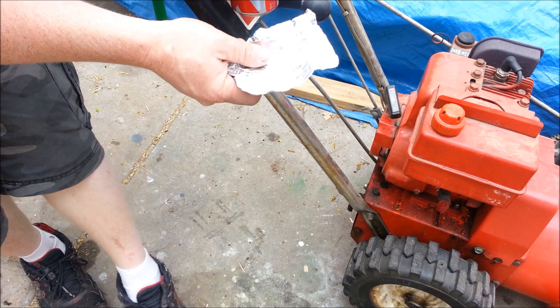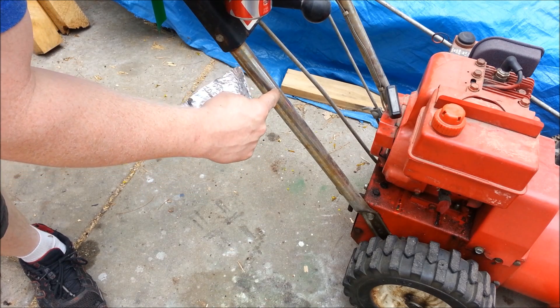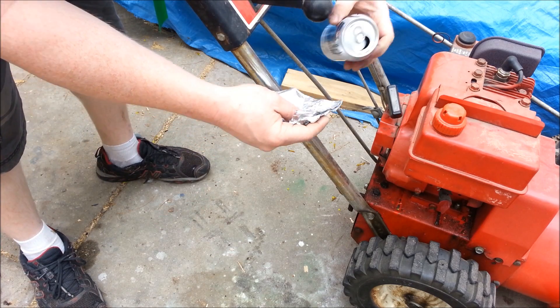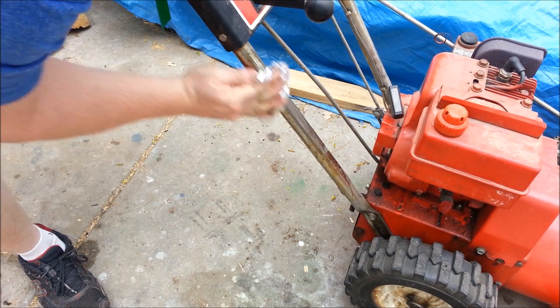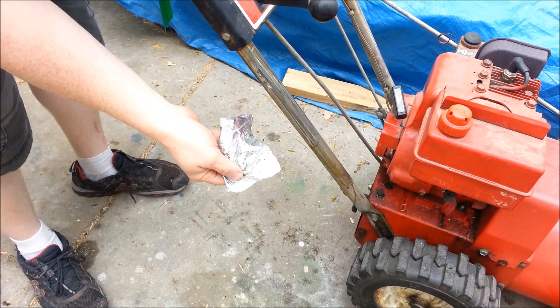And the trick to it is aluminum foil. The reason is aluminum is really soft, so it won't actually scratch the chrome, but it's abrasive enough to remove the rust. This is actually flat Diet Coke, a day or so old, but put it on the rust, and that's it.